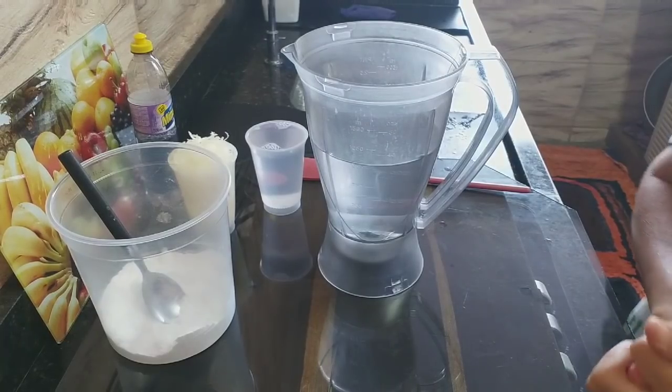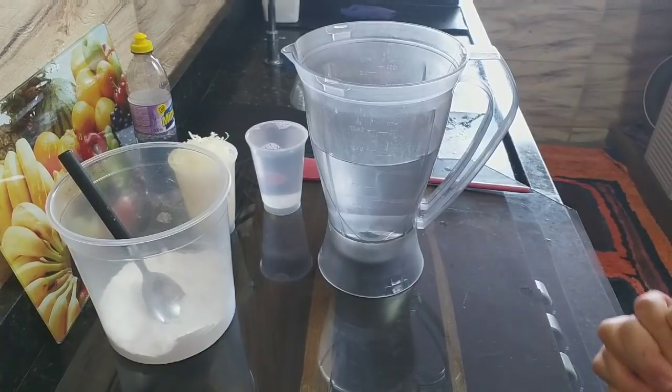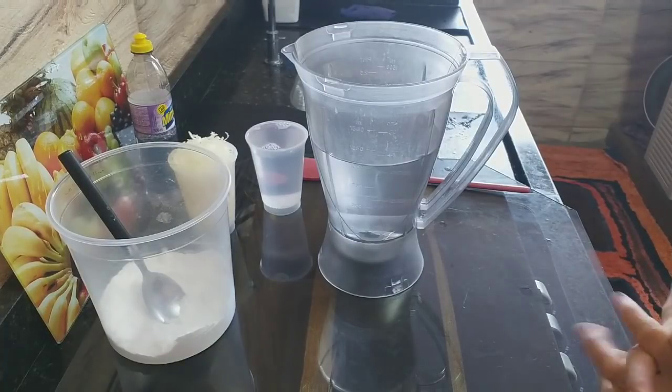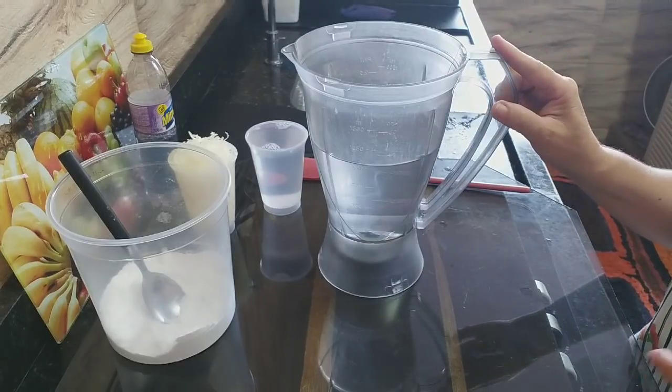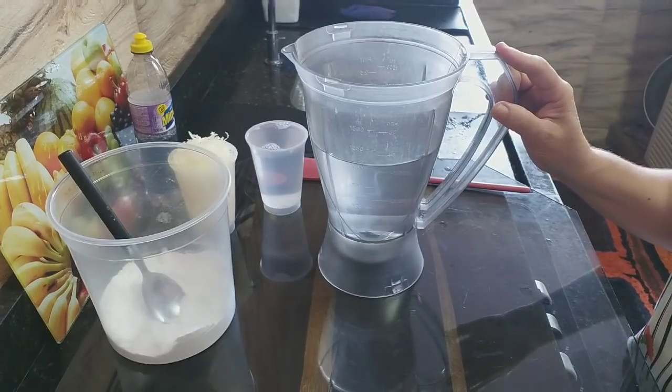Olá, pessoal, passando no canal para mais uma receita do dia. Hoje eu estou vindo com uma receita que vai dar possibilidades tanto para detergente como para sabão líquido. E a gente vai usar apenas quatro ingredientes. Aqui nesse copinho do liquidificador eu tenho um litro de água.